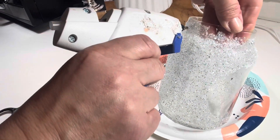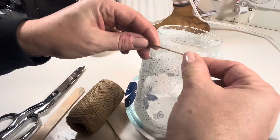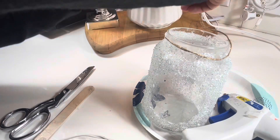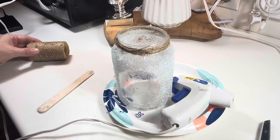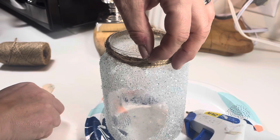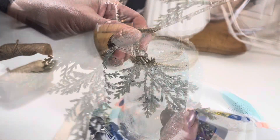Now I'm taking my hot glue gun and putting a nice bead of glue over the entire outside of the lip to keep the twine in place and keep it from sliding off the jar. I put some glue every so often on the jar, then used the tongue depressor so I didn't burn my fingers and so I could press down the twine so it laid flat.